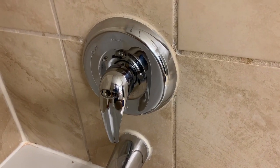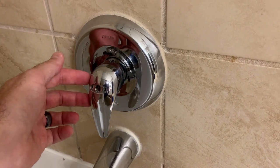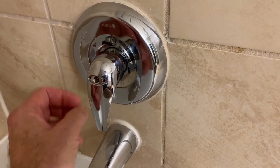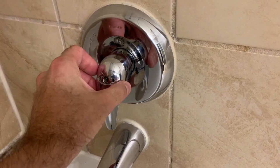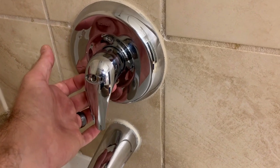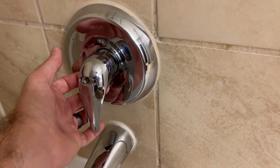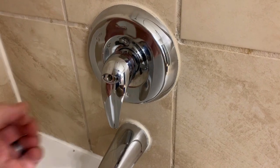To give you a quick overview of what we're going to do, we're first going to remove the handle. Depending on the manufacturer and design, this one has a cap that I already removed, and then there is a Phillips screw in here that you just simply back out and the handle comes off. Other designs or manufacturers may have an Allen head screw underneath, in which case you just use your Allen wrench, loosen that up, and the handle will back off.